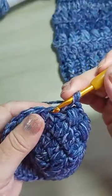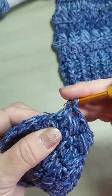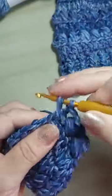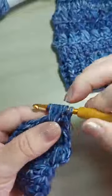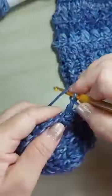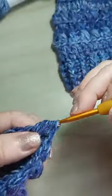Como ele fica embaixo do ponto puff, a pessoa acha que vai pular esse — mas esse ponto eu trabalhei. Então, no seguinte, quando eu for pular: laço, volto no que eu pulei, puxo as três laçadinhas — um, dois, três — passo tudo. Pulo um ponto sem trabalhar, ponto alto, volta no que pulou, puxa um, dois, três, passo tudo.